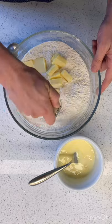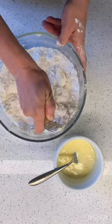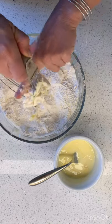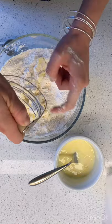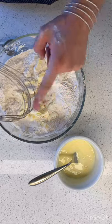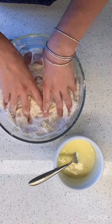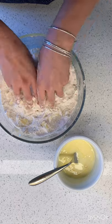This is a pastry blender so I can go like this if I wanted to — but see how it just gets all stuck in there? So I'm gonna do it the old fashioned way, like Little House on the Prairie, which a lot of my recipes I seem to just go that way. I took my rings off, so I'm just supposed to do this with my hands.